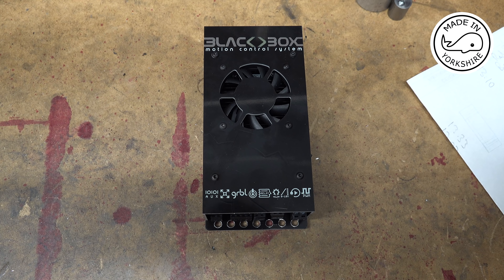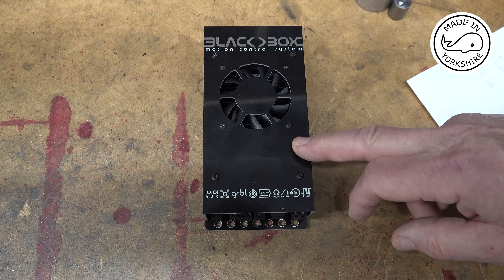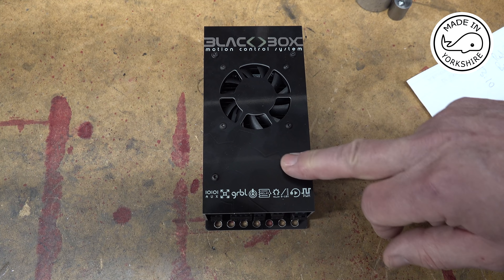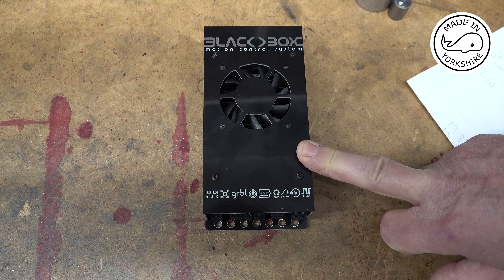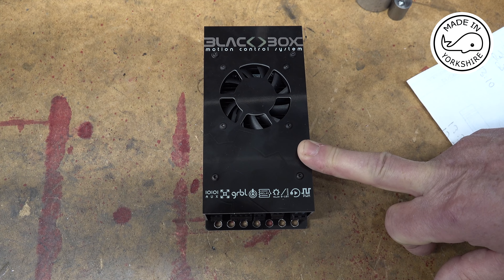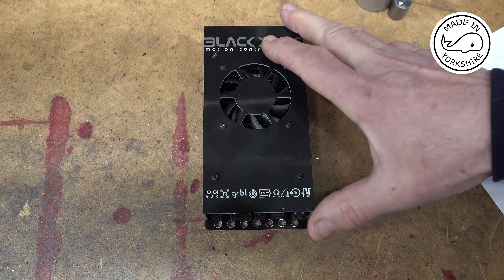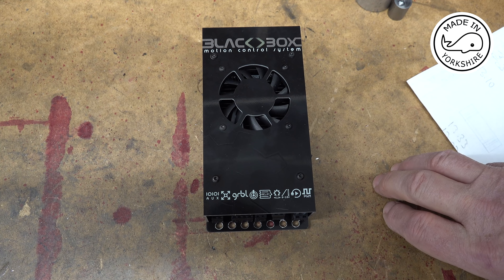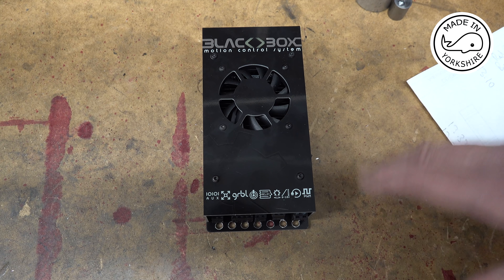The only problem I've got at the moment is I ordered a power supply with this, and Ooznest unfortunately forgot to put the power supply in the package, so I'm waiting for one of those to arrive. So what I can do in this video is talk a little bit about the functionality of this and look at installing the motors from Ooznest as well, and the limit switches.